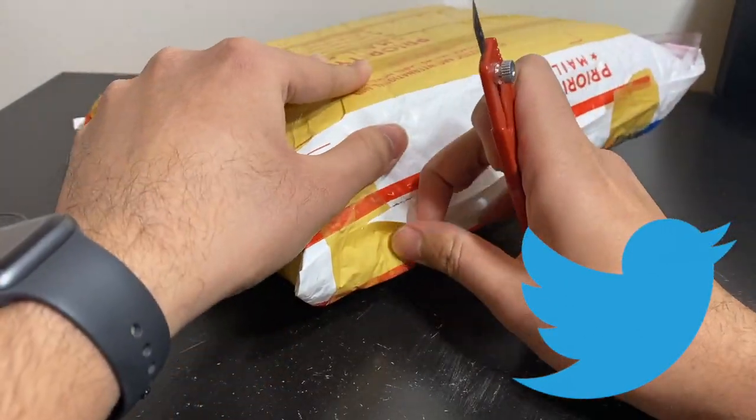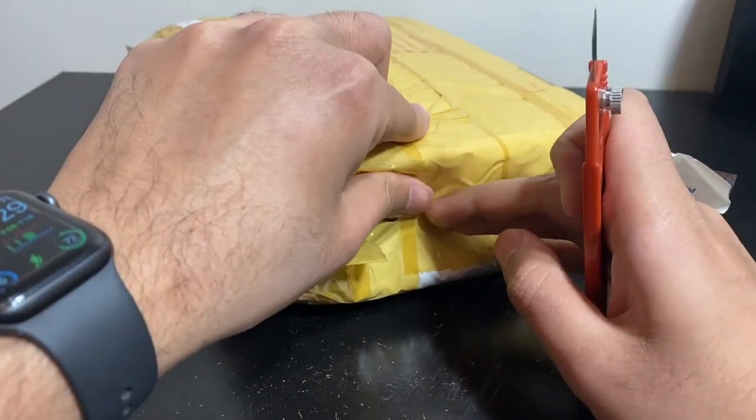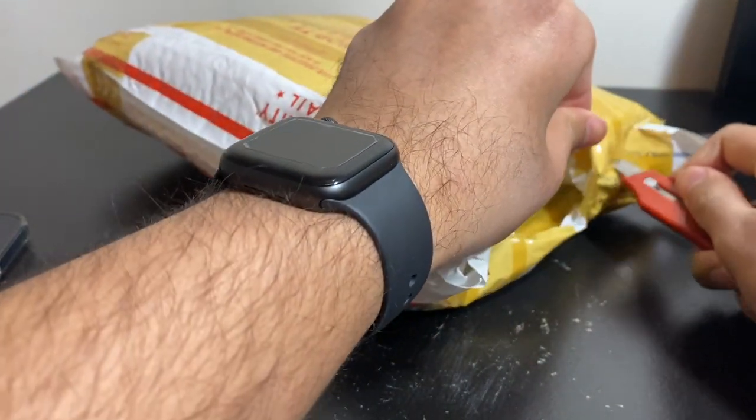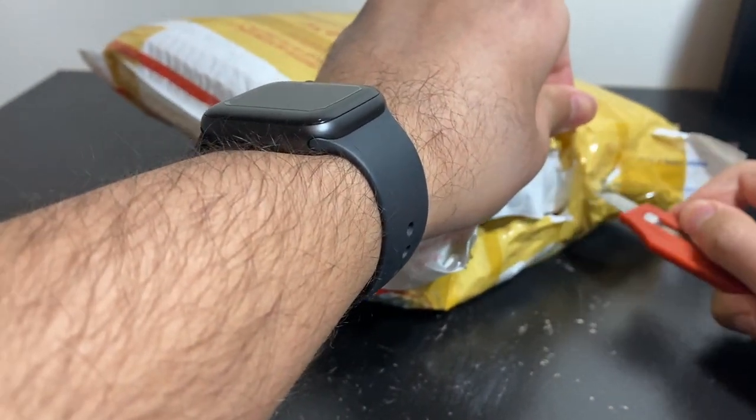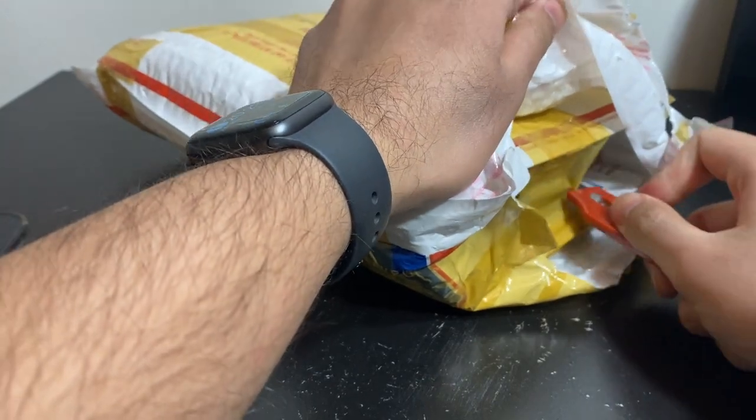Let's open this up and see what we have here. Really heavy box, obviously, with nine phones — you'd expect them to be that heavy. Well packaged.